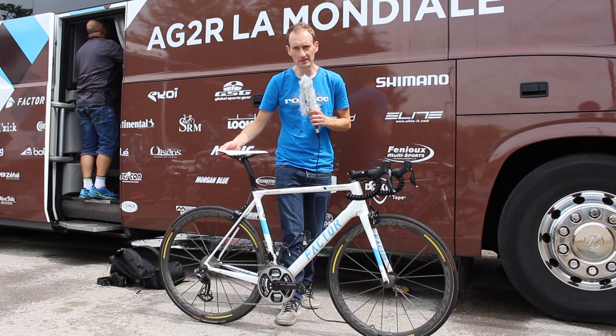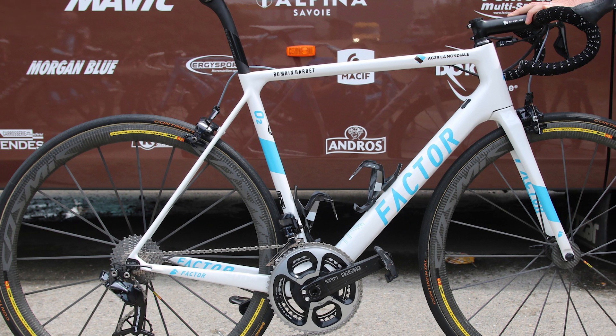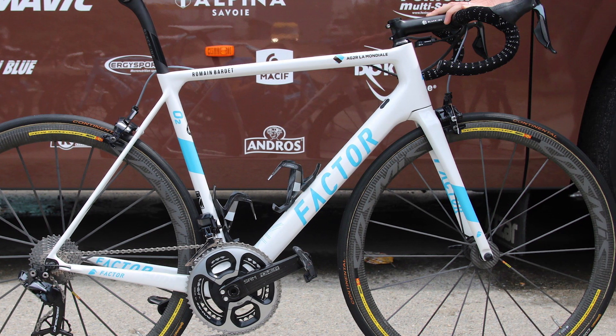I'm here at the AG2R La Mondiale team bus and I managed to grab hold of Roman Bardet's team bike. It's a Factor O2 — a British company — and this is the lightest model.